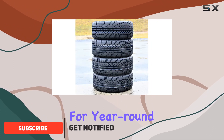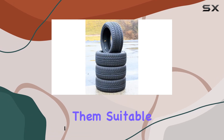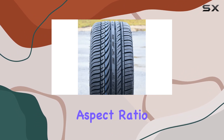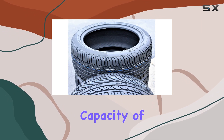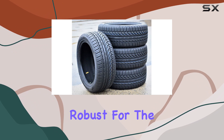Now, these tires are designed for year-round use and are load range SL with a 4-ply rating, making them suitable for various trucks and SUVs. The 245mm section width and 50mm aspect ratio give these tires a solid footprint. With a load capacity of 1,874 pounds, they seem pretty robust for the job.